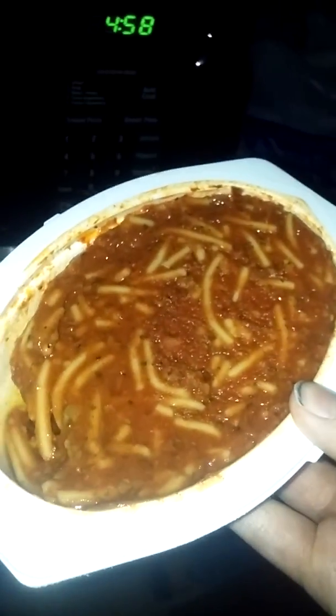We might need two hands for this. All right guys, so I just opened up the spaghetti meat sauce - this is what it looks like when it's frozen. Now we're gonna put it in the microwave for a minute.